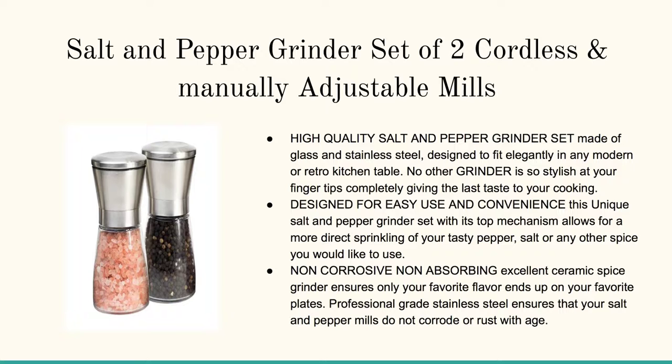If you're looking for salt and pepper grinder sets, this is absolutely the place to go. These are the two top rated.